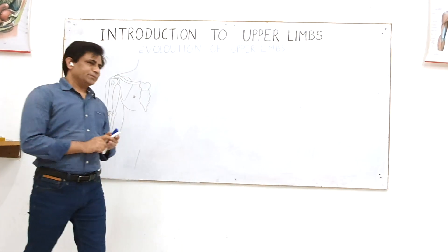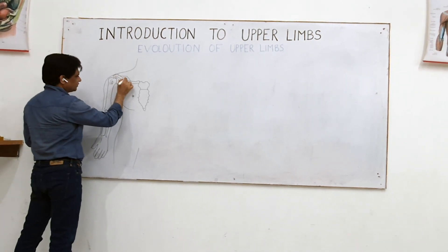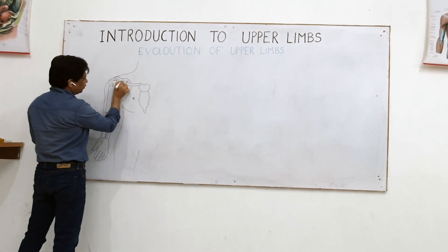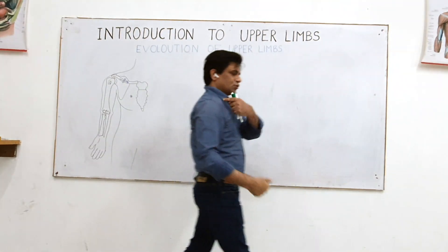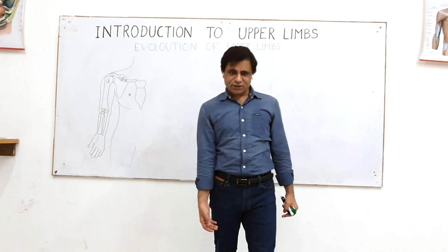Now, as I was telling — focus here. If this clavicle were fractured, imagine what will happen: the pull — the purpose of this was actually to pull the upper limb towards the axial skeleton. So it's acting as a strut. It distracts your shoulder, it droops down, and with that the limb gets approximated.